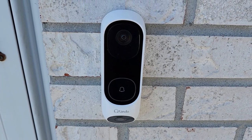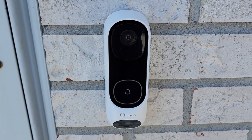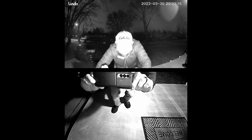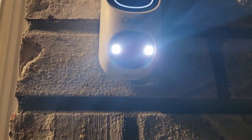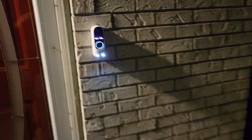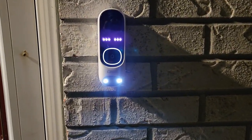Please leave the package at the door. Thank you. As you guys can see, it's got two brightly lit LEDs right on the bottom that do a great job illuminating the ground in front of the doorbell.